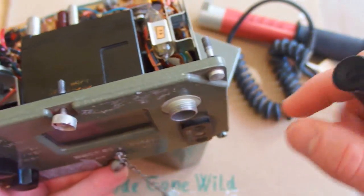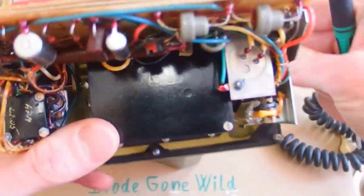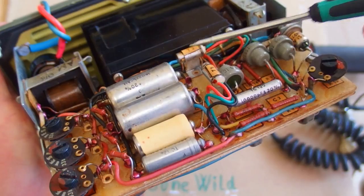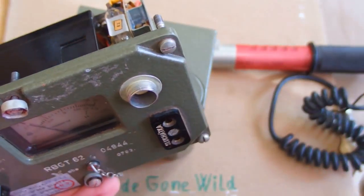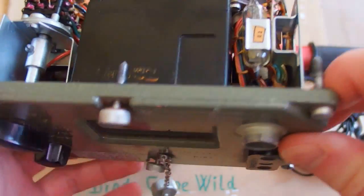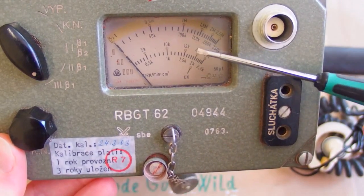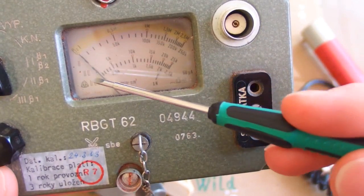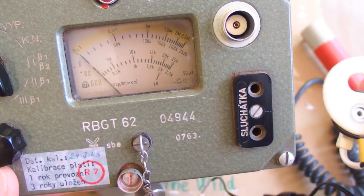It powered up the Geiger tube. The impulses from the Geiger tube were amplified by those two transistors and indicated in the earphone connected here. The signal was also integrated and shown on this scale. The more impulses from the Geiger tube, the more the hand will move to the right, and the more clicks you will hear in the earphone.